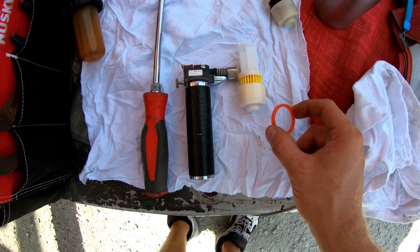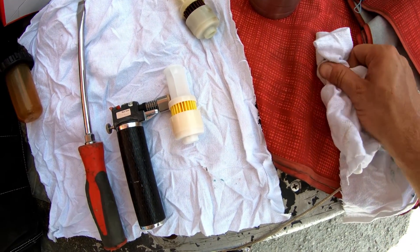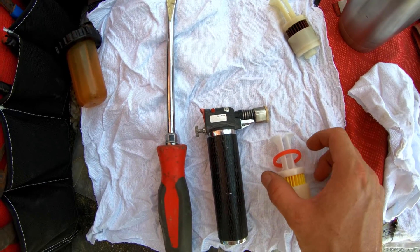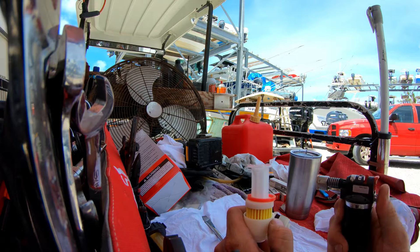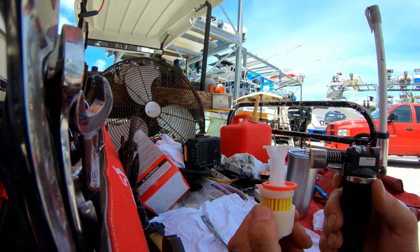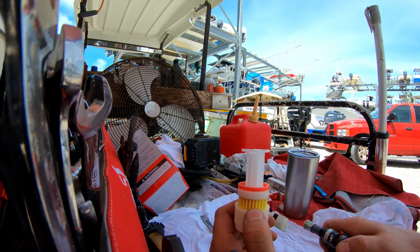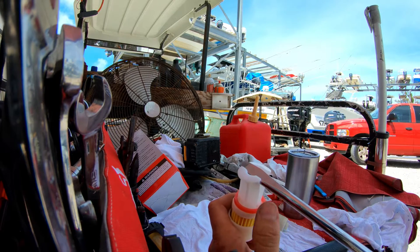The trick to this red ring on these fuel filters is you want to take this ring, get the fuel off of it. Once you get all the fuel off, you slide it on here, then we're going to take a torch, heat these up, and then open it up with a big screwdriver. As you heat this up you'll notice the white plastic begins to turn clear, and that's just right where you want it. Make sure you have all the fuel off that red ring, because if you don't, that red ring will catch on fire and you'll ruin the fuel filter.